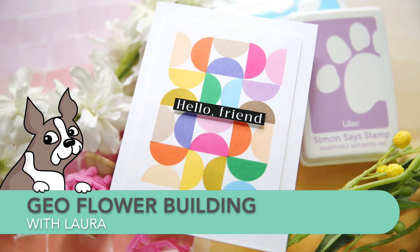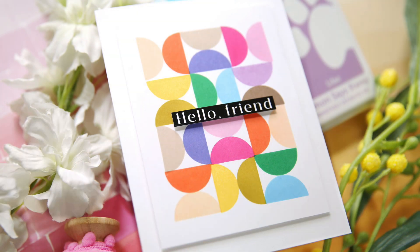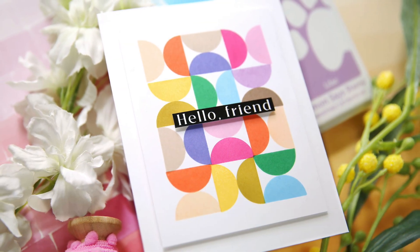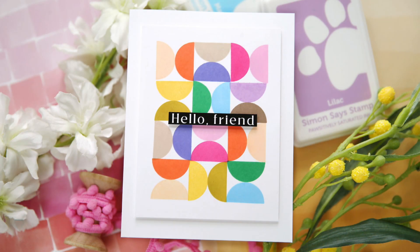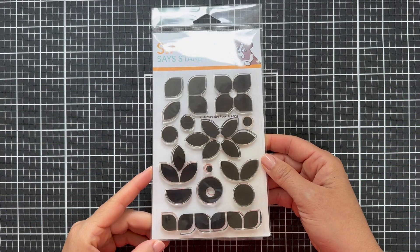Hi everybody, Lori here for Simon Says Stamp. Thank you so much for joining me today. I've got a colorful geometric project to share with you featuring the new Geo Flower Builder stamp set that just came out in the Beautiful Days release.